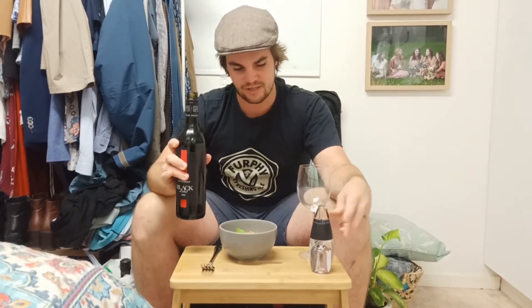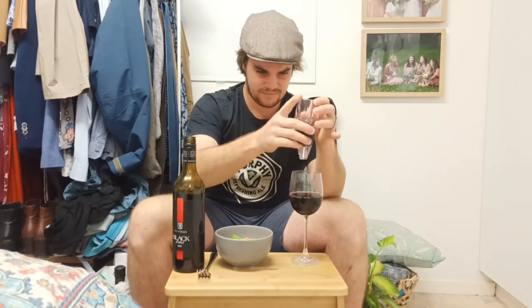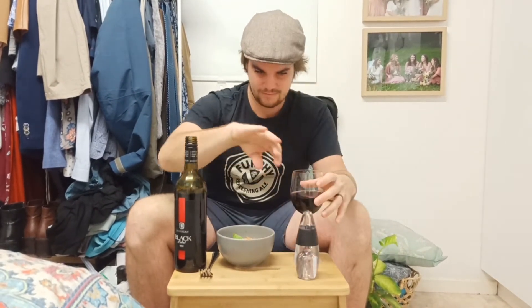What we'll do before we get to that very exciting moment is we'll taste the $6 first. Mmm. Red on the nose. It's not bad. And now, with this bad boy — it's still red on the nose.